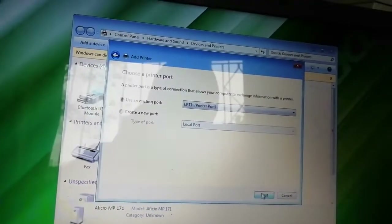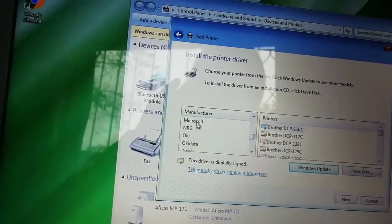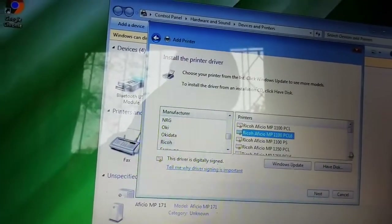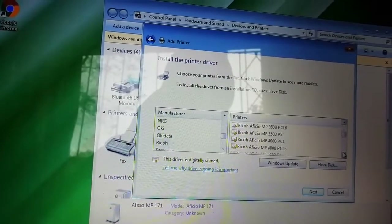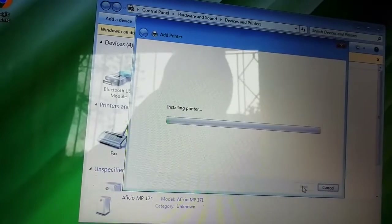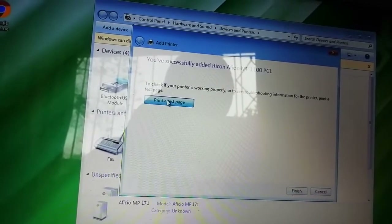You can leave the port as it is and go Next. When you go next, you look for Ricoh in the manufacturer list. You can see Ricoh is there. In the Ricoh section you look for model 171 for your printer. If it's here you're going to be lucky, but the 171 is not listed here. So let's try to select the first available one and say Next. In most cases selecting the first one can work. We say Next, then try to print a test page.